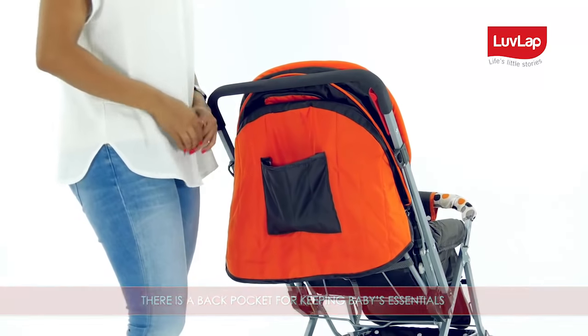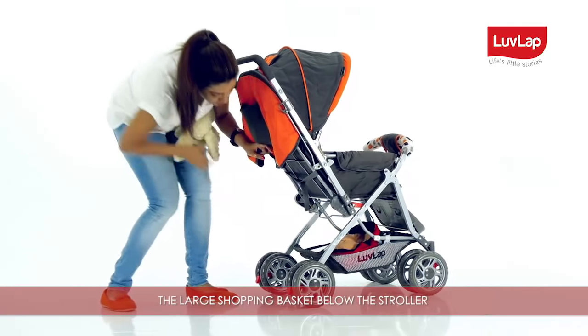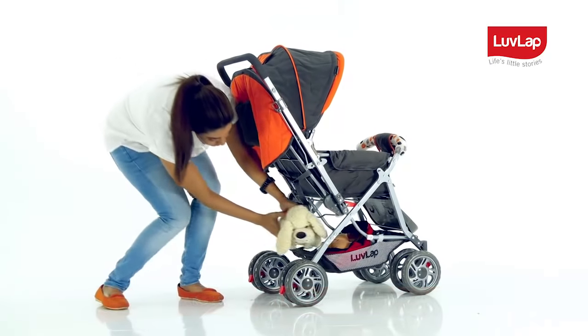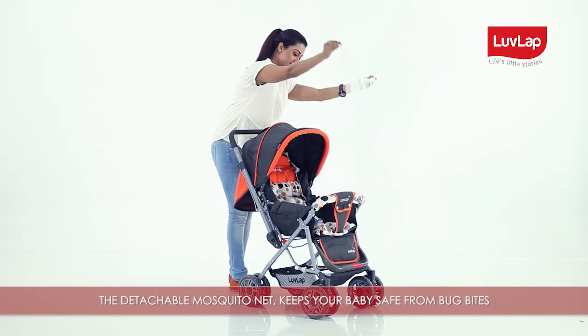There is a back pocket for keeping baby's essentials like feeding bottles, bibs, teethers, and other handy things. The large shopping basket below the stroller can be used to keep toys and other baby items.